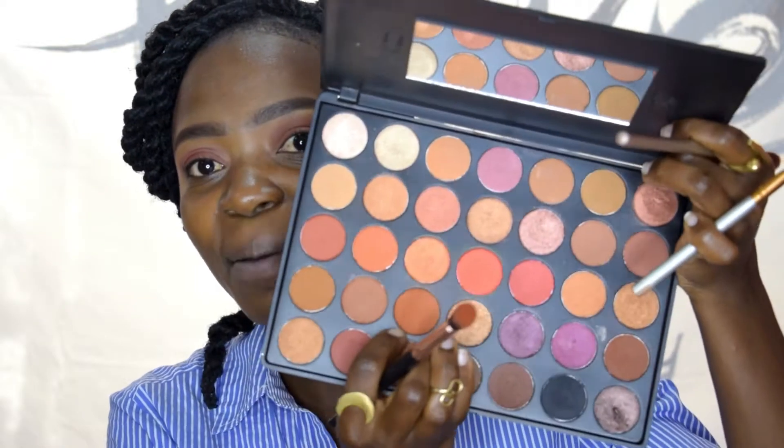Once that is done, we want to create a smooth gradient. Use your fluffy brush to pick up your transitioning color and blend out that crisp edge. I'm going to dip into this shade — it looks like a burnt orange — and use it as my transitioning shade. Tap off the excess, then lightly go above your crease shade and blend everything together.